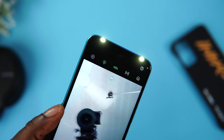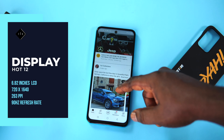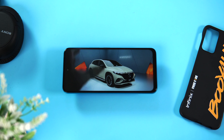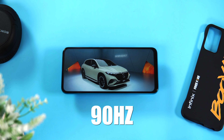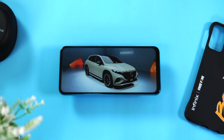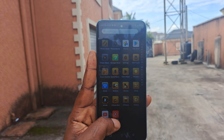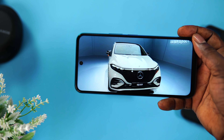Speaking of the display, the Hot 12 comes with a large 6.82 inch HD plus display which Infinix calls a premium rapid refresh rate display. It's a 720 x 1640 resolution with a pixel density of 263 PPI. It has a 90Hz refresh rate and a touch sampling rate of 180Hz which is quite fast and responsive. It is bright with good contrast, watching YouTube videos is fine, and the screen is okay for the price. The slight downgrade is the brightness level which is below 500 nits — it struggles in direct sunlight, but generally the display is okay.